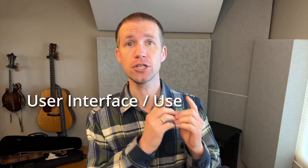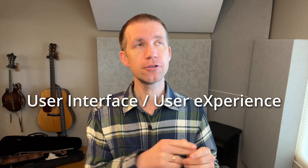So last month I put out the call for a UI/UX designer — that stands for user interface slash user experience. I was looking for someone who could help me craft the look and feel of the new Strum Machine features that I'm working on.